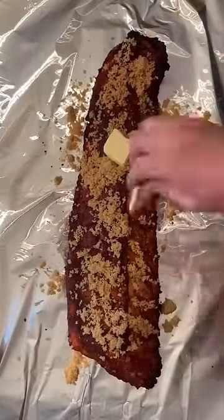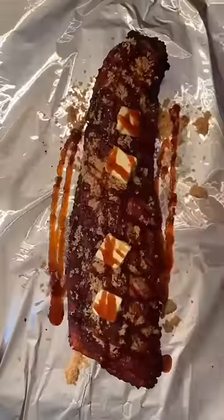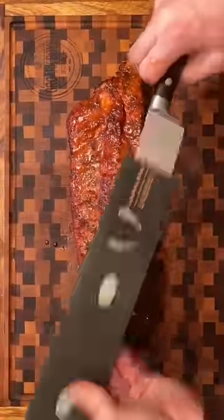Once they're done to about 200 degrees, I'm going to take them, brown sugar, pads of butter, and my favorite barbecue sauce and wrap them in foil. At this point I rest them for about an hour and they're done.